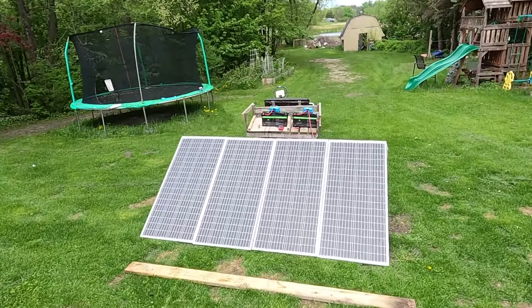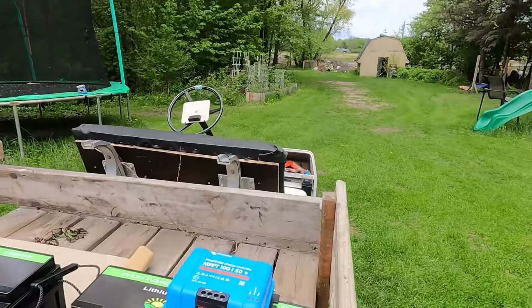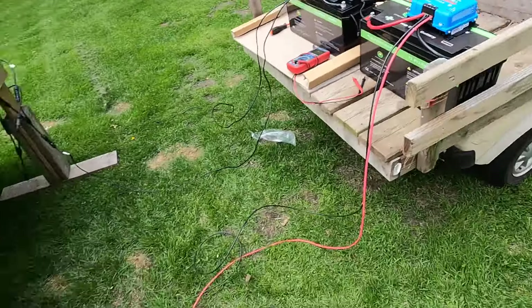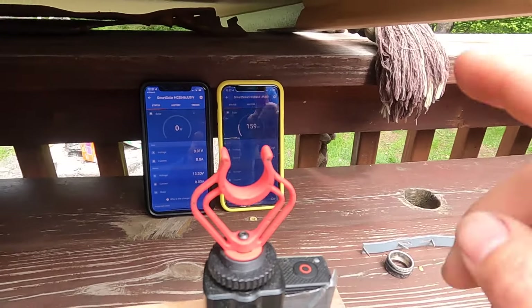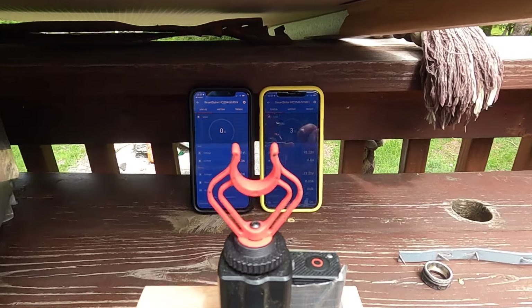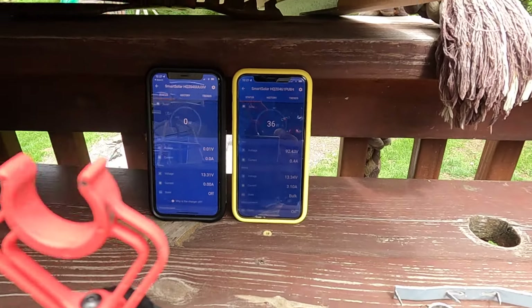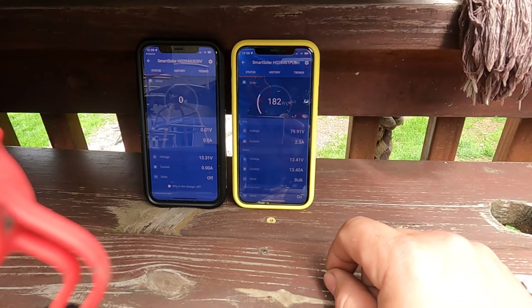Let's connect these up and see what we're pulling right now. To figure out which side is which, I'll connect up one side of the panels then go over and see which phone lights up. Connected this one up and no magic smoke — that's good. The phone on this side is the series, and you can see this typical MPPT behavior — it is hunting for the maximum power point.